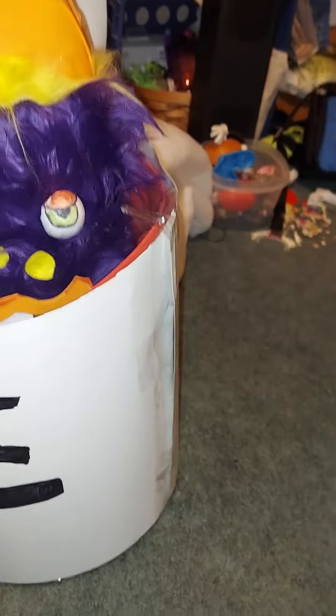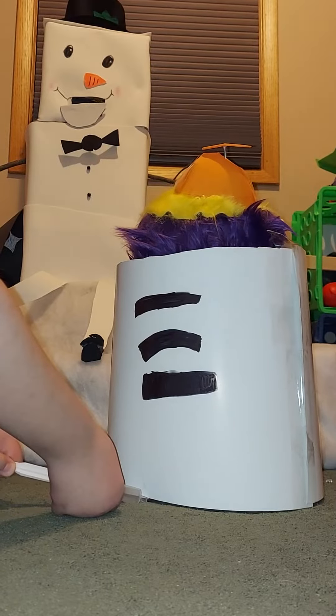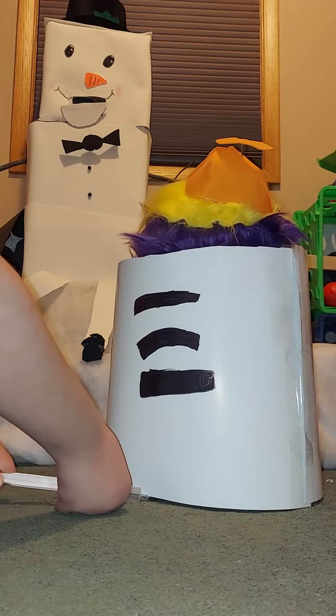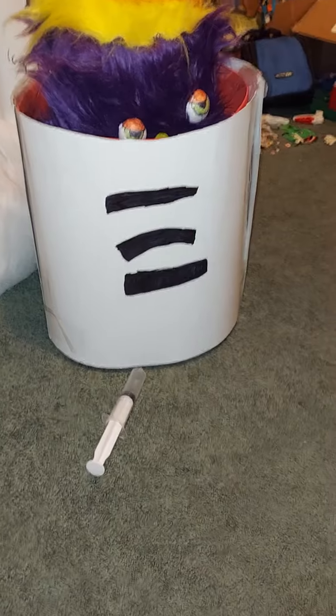He can go down — kind of hard for me to operate. Hopefully you guys can see this. Yeah, this is just foam and paper with stuff drawn on it. He does not like to come out of his can, but he does.